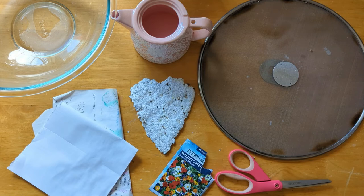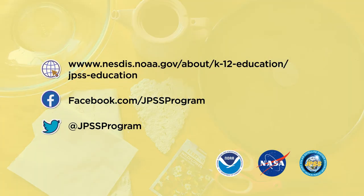If you enjoyed making this project, you can check out more educational, hands-on activities on our website. And make sure to follow Joint Polar Satellite System on social media so you can get updates on news, cool images, and other fun educational opportunities like this one.